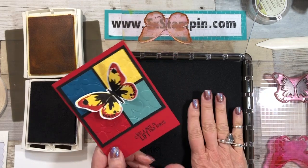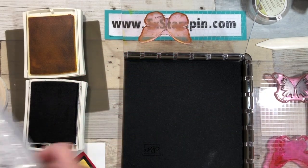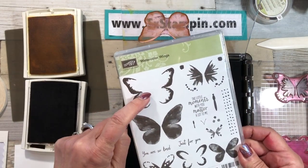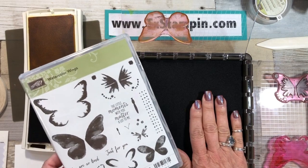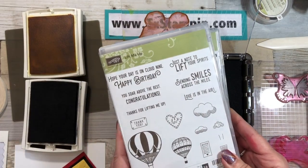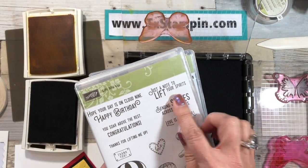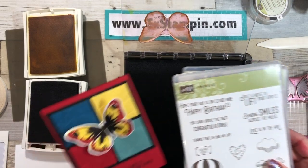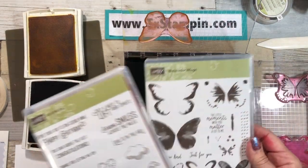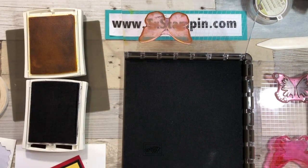Today we're going to be using the Stamparatus and the Watercolor Wings, which is a three-step stamp set, so the Stamparatus lends itself to this set beautifully. I also pulled in the stamp set called Lift Me Up because I wanted this sentiment on there with the butterfly — I just wanted something different than what came in the Watercolor Wings stamp set.